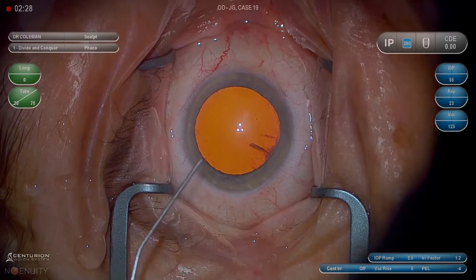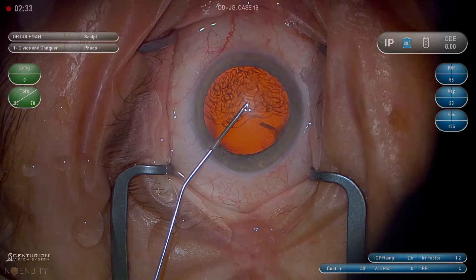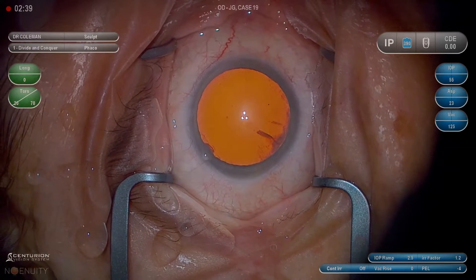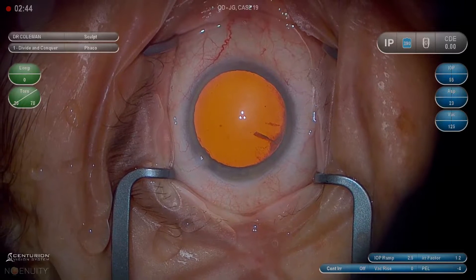Here is Viscoat. We'll come across the eye and then burp the lidocaine back out through the paracentesis. Try to get a complete fill, but the eye doesn't have to be too hard, just firm. We don't want to cause too much discomfort to the patient, but get it firm enough so we can make a good main wound.